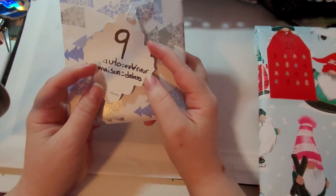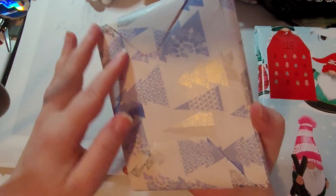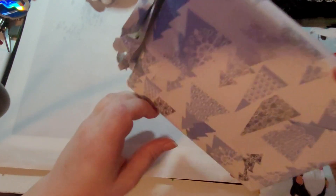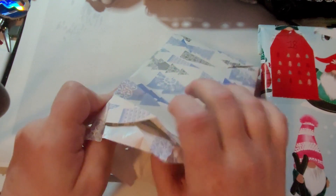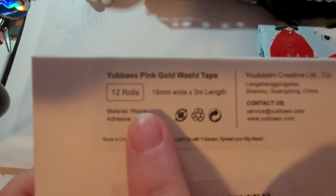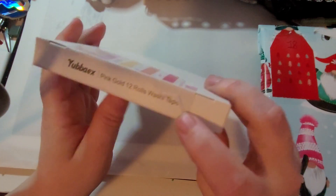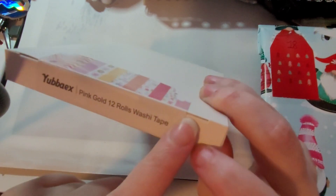On the back it says: Auto equals exterior, maison equals dedans. So I'm going to start with the 18th. Oh, it's a big thing! It's marked '12 rouleaux de washi' — oh my God! Pink gold, 12 rose washi tape. But at the same time it's glued so I don't know if it's really that. Let's see, we'll open it.